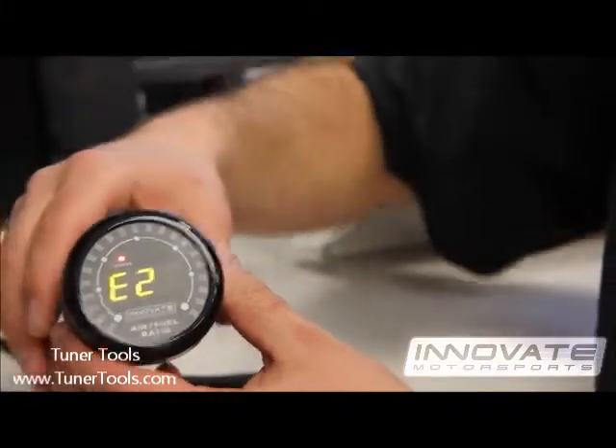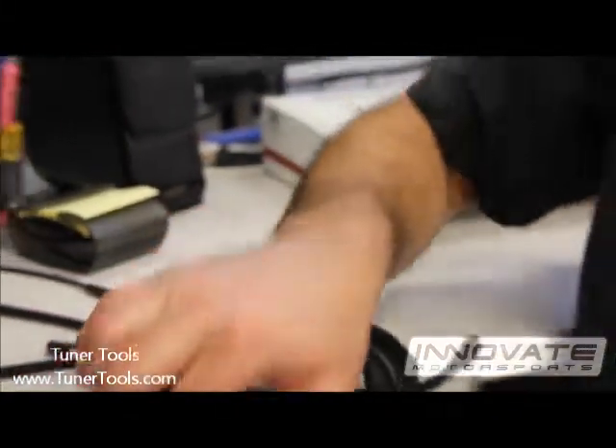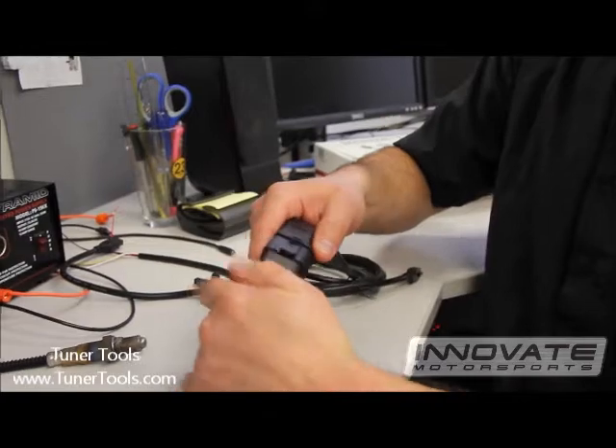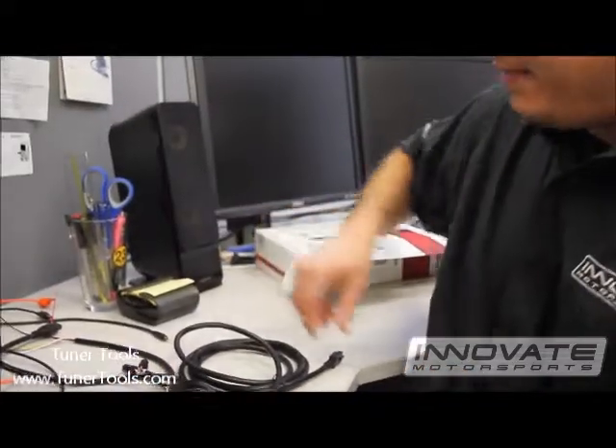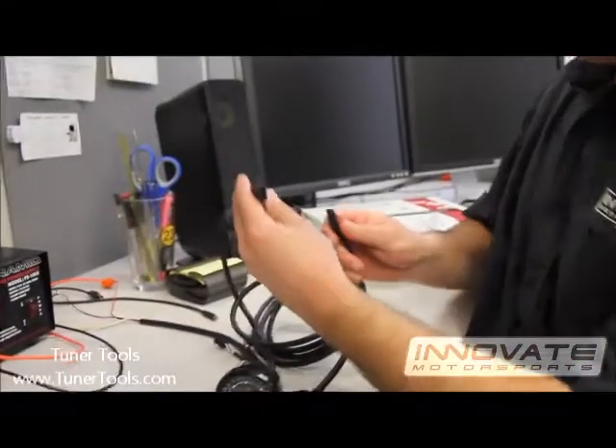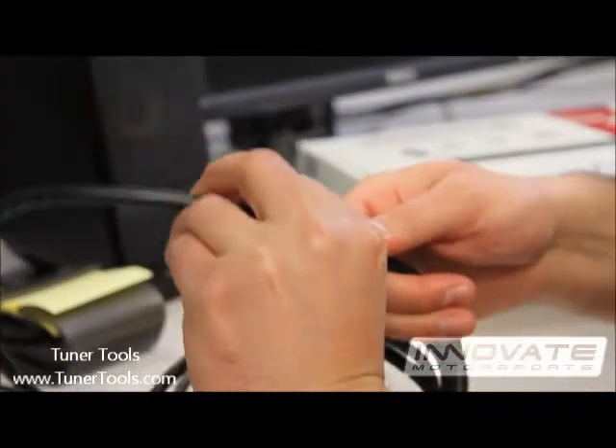Power the unit off. Connect the sensor to the sensor cable — make sure you hear that snap. Then connect the sensor cable to the sensor connector on the gauge.